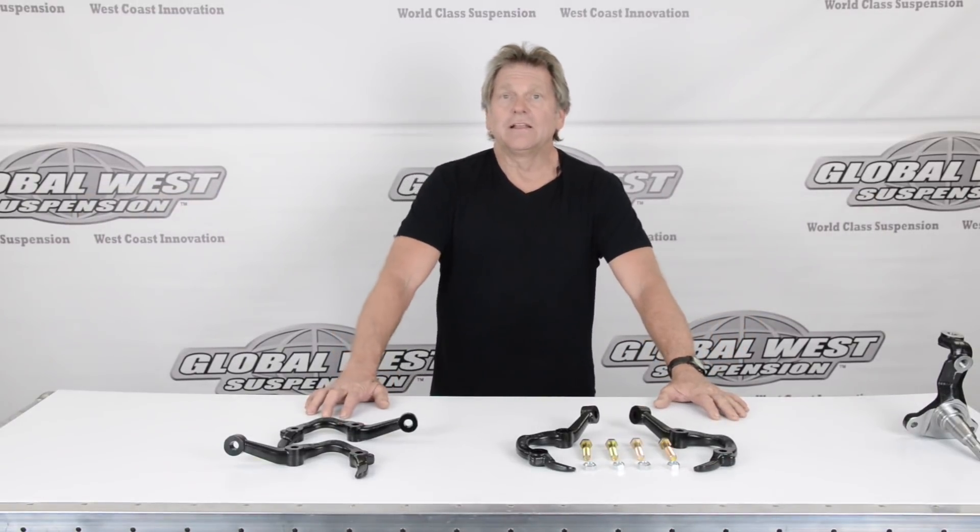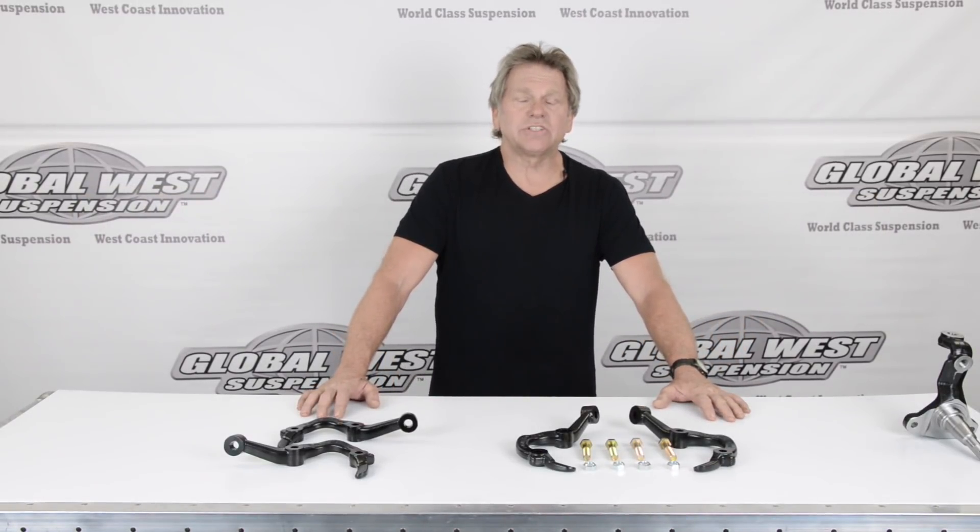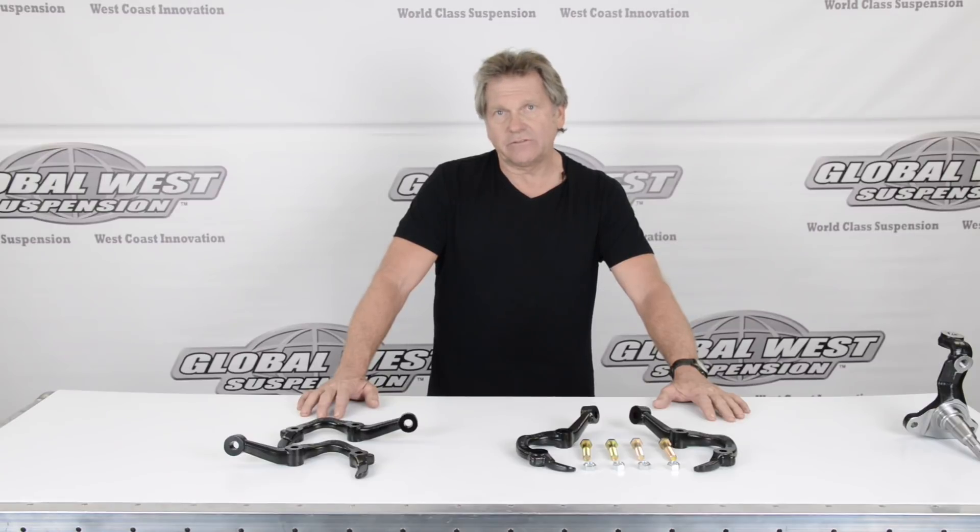Hi, I'm Doug here at Global West, and I'd like to take a minute to talk to you about 64 through 72 A-bodies, which can be Chevelles, GTOs, Oldsmobile 442s, Buick GS — there's a lot. And what we're going to talk about today is bump steer and how to correct it.